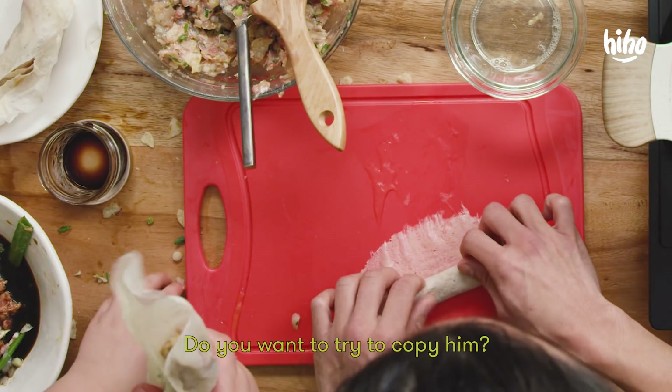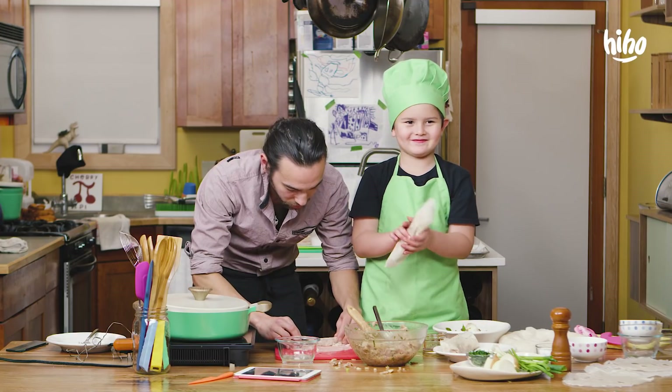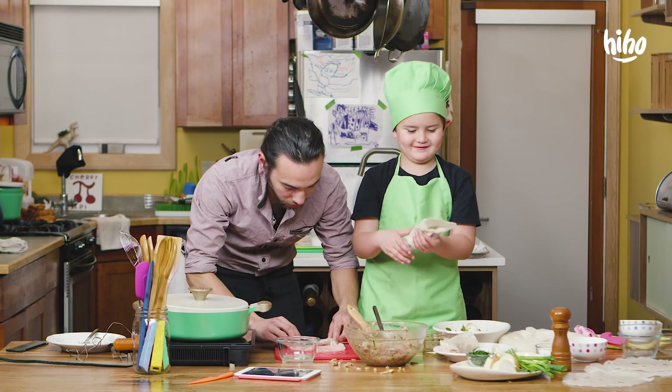Ernie, see how Zach's doing it? Do you want to try to copy him? No. Totally fair — to each their own.